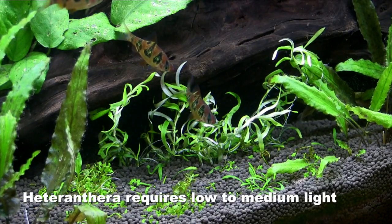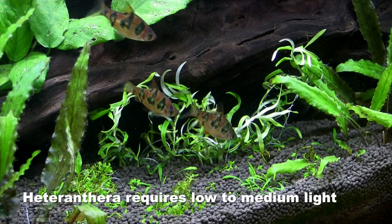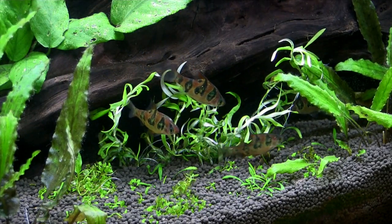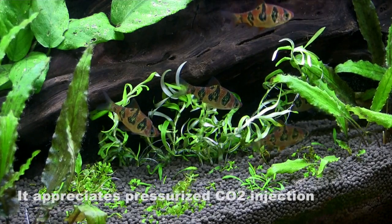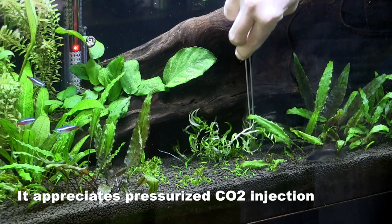I don't want them to grow that tall there, so if they really do take off — which is kind of what we all hope for — I'll probably be trimming them back a little bit. But we'll wait and see. So there it is: a look at the tissue culture plants, where they come from, and how it works.